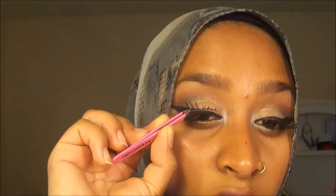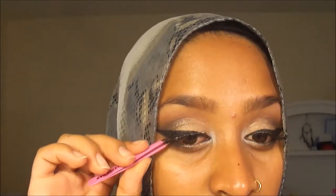Brows are done and now I'm putting on some false lashes. Grabbing a little bit of mascara, and then I'm going to prime my face.